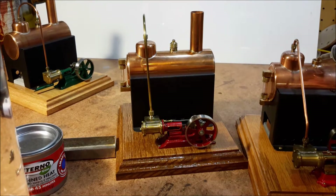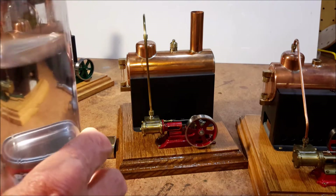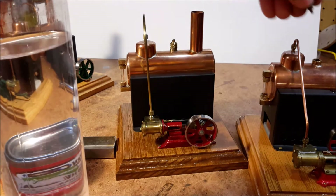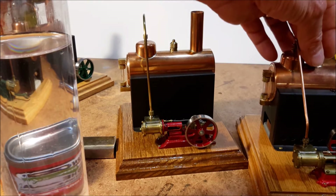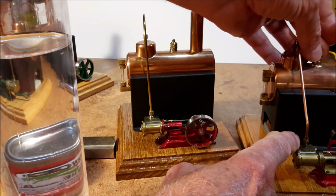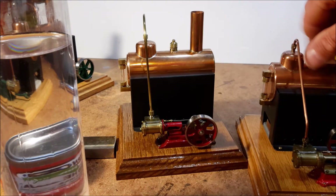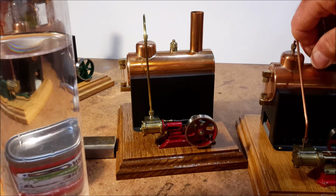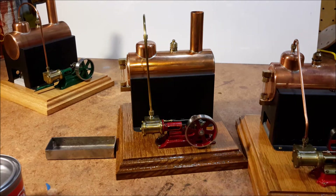The engines have a three-eighths inch bore and three-eighths inch stroke, and they're double-acting engines. They also have the slide valve.